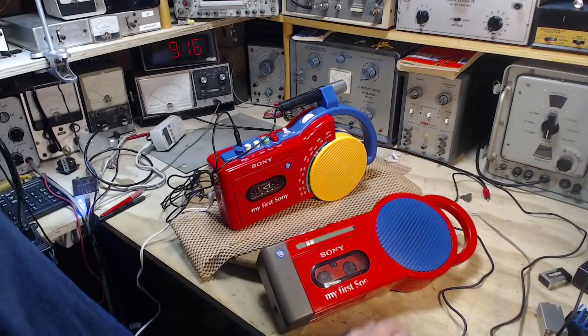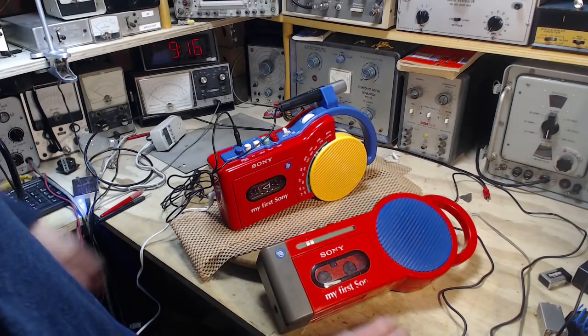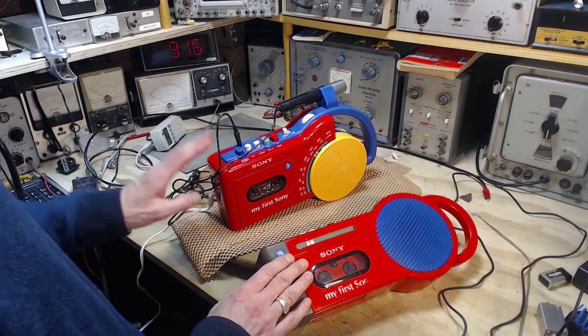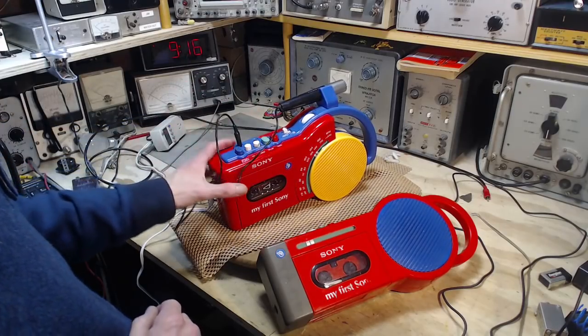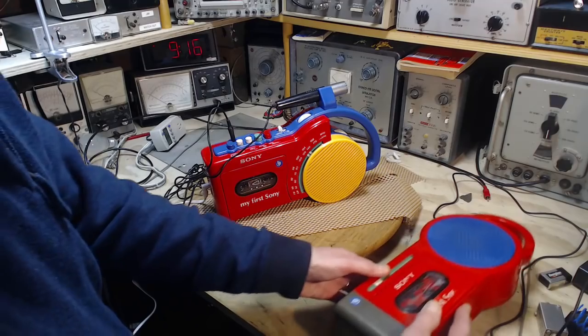Well, hi, good morning. Thanks for joining me in my shop. I think this will be the second video on these tape recorders, really about this one here. This is the one that's working really well. If you watched the last video, you know that.